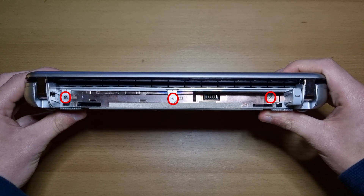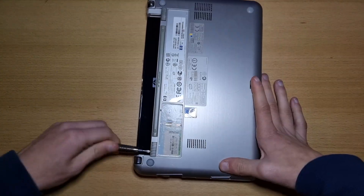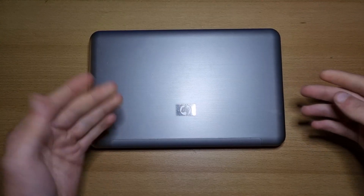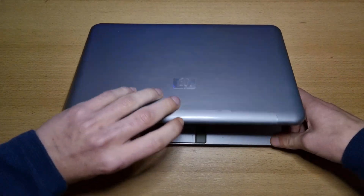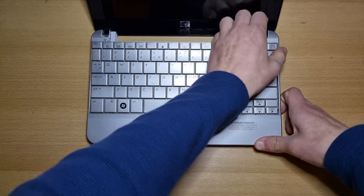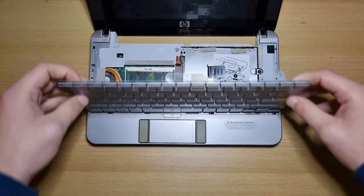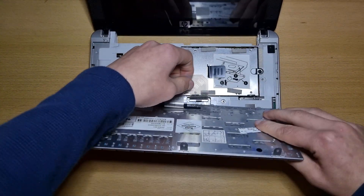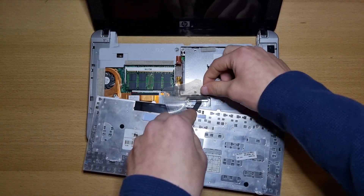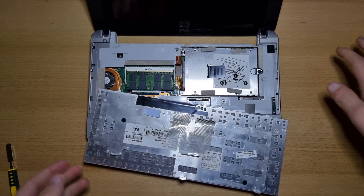Now remove the circled screws. Then open your netbook again and you can remove the keyboard. Be careful — there's still a ribbon cable attached underneath. To remove this ribbon cable, just pry up on this little part right here, and then the ribbon cable comes right out.